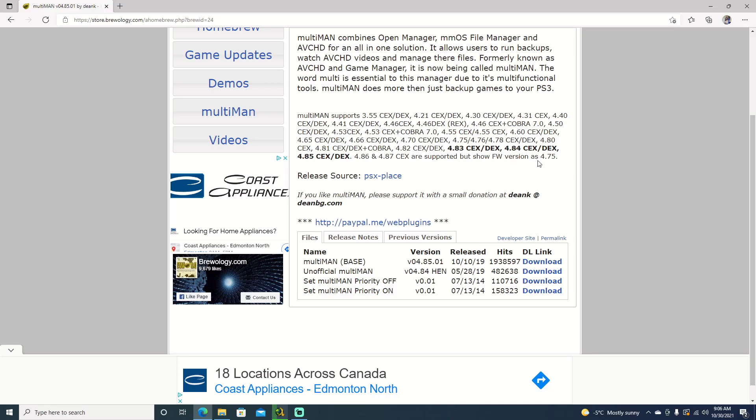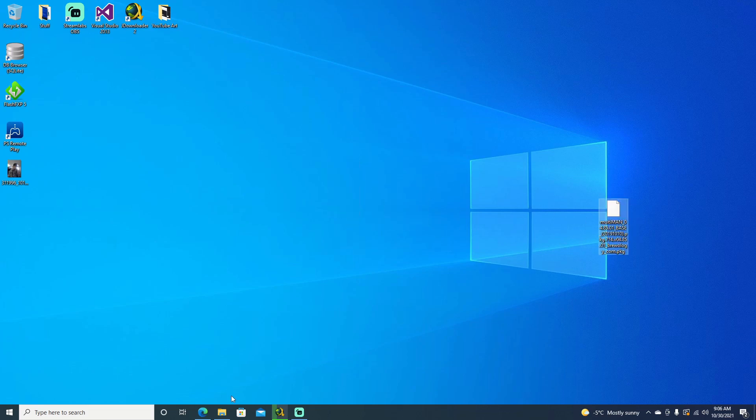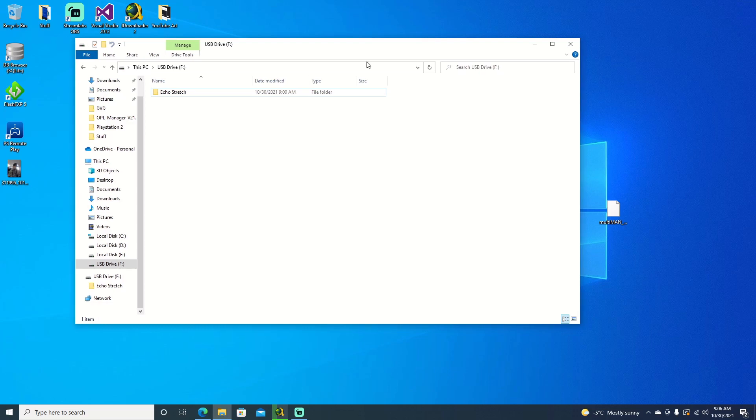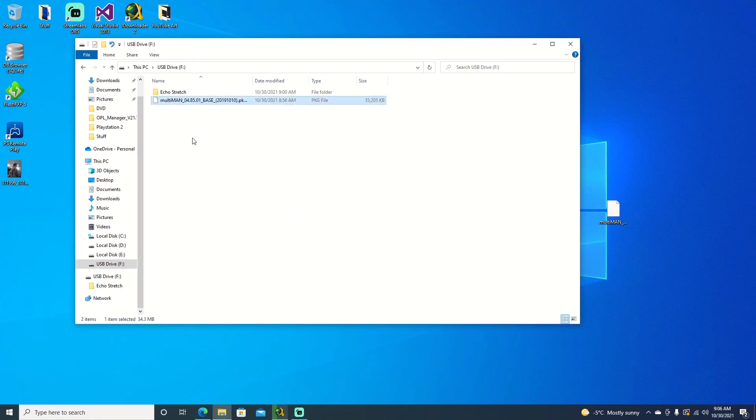It'll just show firmware 4.75. Let's go ahead and download it. Once you do have it downloaded, it will download into a package file. We're just going to go ahead and open up our USB drive and drag it over or copy it over to the root of our USB drive. It shouldn't take too long — it's only about 35 megabytes. Once that is done, we will unplug that and jump over to our PS3.